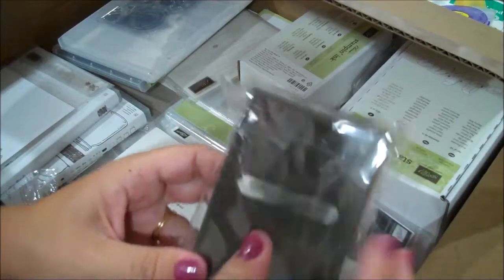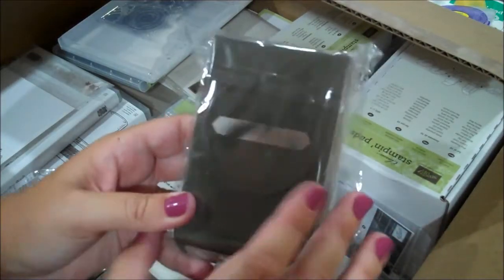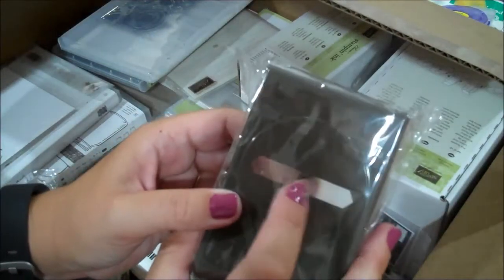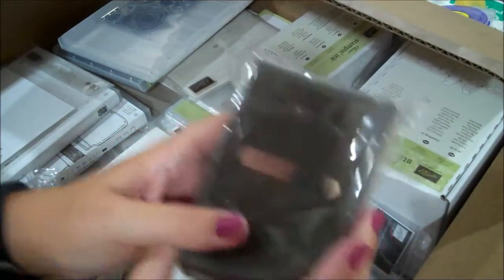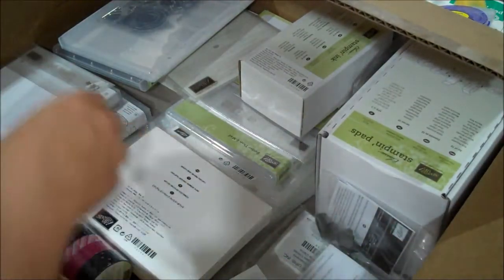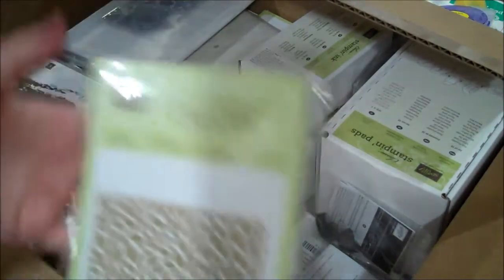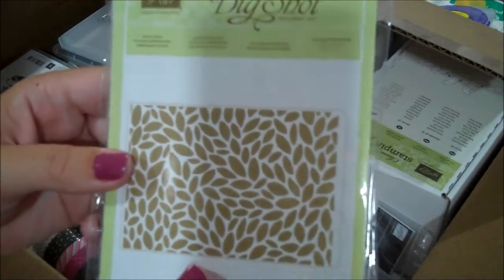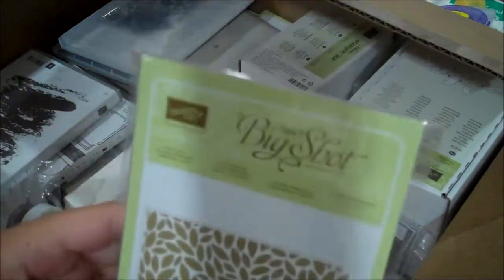Here is our new classic label punch, which coordinates with many things - super fun, I'm planning on using that a lot. Here is one of our embossing folders called Petal Burst, so it's just the petals of flowers.